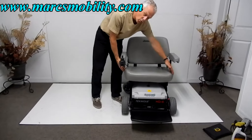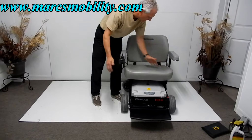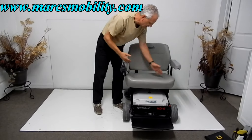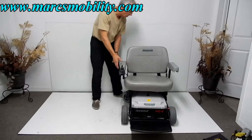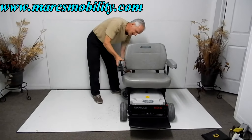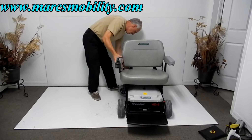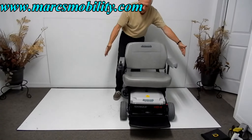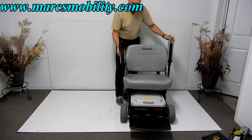The seat is 24 inches wide by 18 inches deep. If you need more width, the arms can go out — you can take these arms and they'll go out some more. They also go up for easy access.